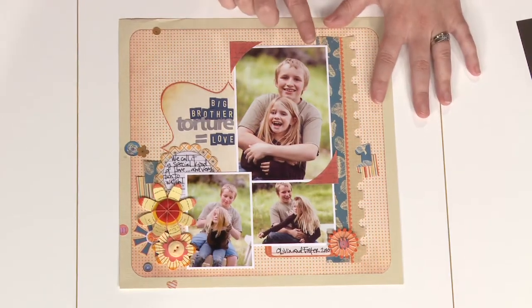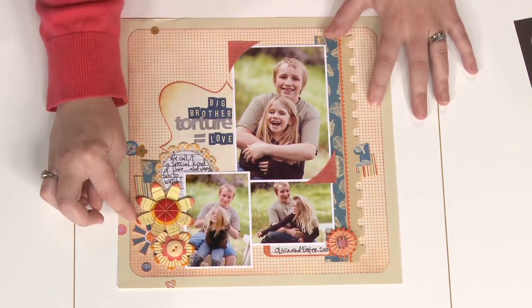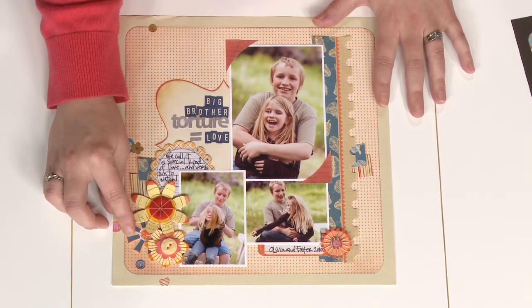In this last layout, we have clusters of both photos and accents. Naturally, your eye is drawn towards the larger photo, but when you add a cluster of flower embellishments in the opposite corner, it balances out the page nicely and makes it more visually appealing.